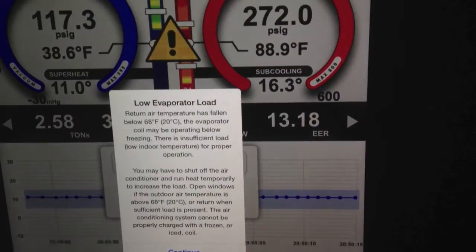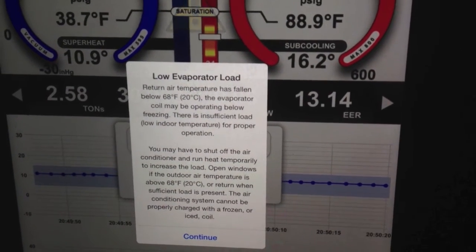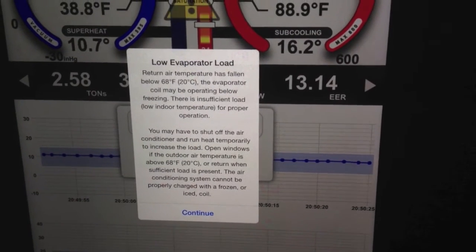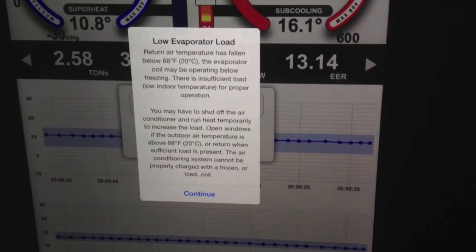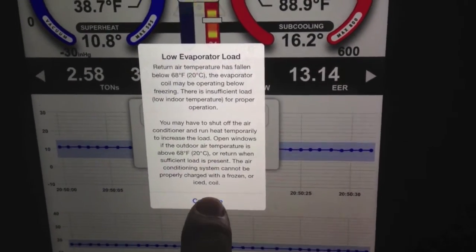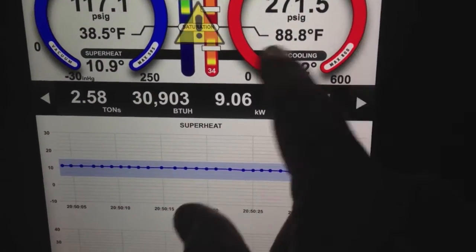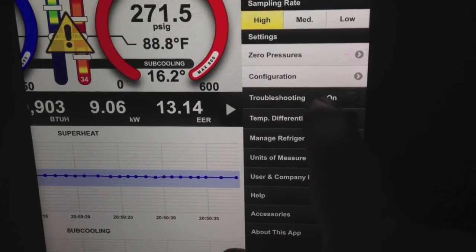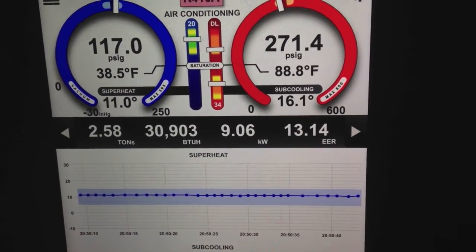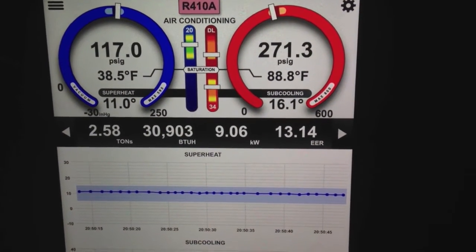And that low load, if we tap that, is due to the low evaporator temperature. This is where we typically see our TXV hunting because of the low load, but this one just seems to be controlling really well. So we can tap that, hit continue, and get rid of the flag. I'm going to turn troubleshooting back off. That gives you a really good idea of what the I-manifold can do and what it can calculate in real time.